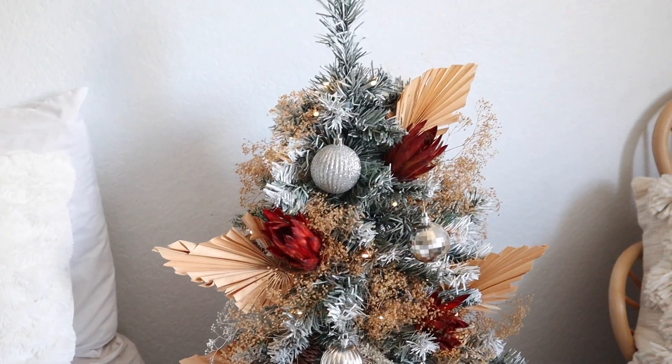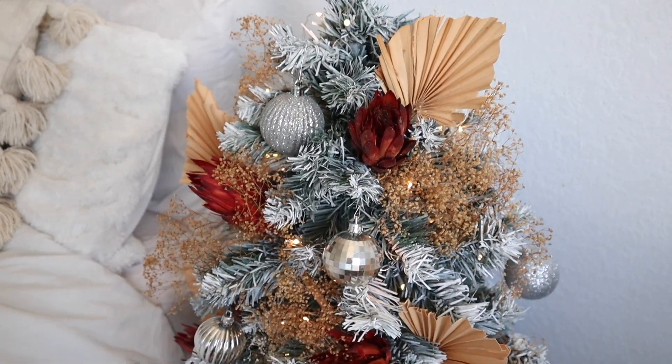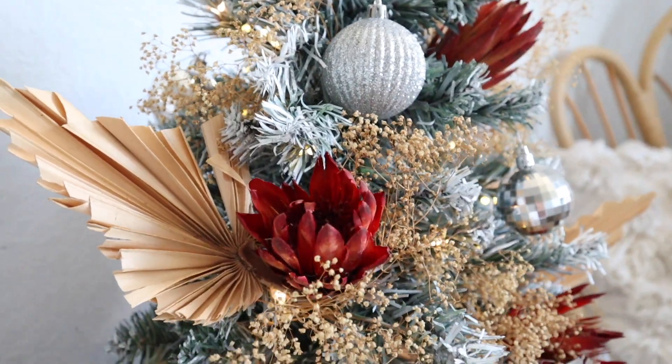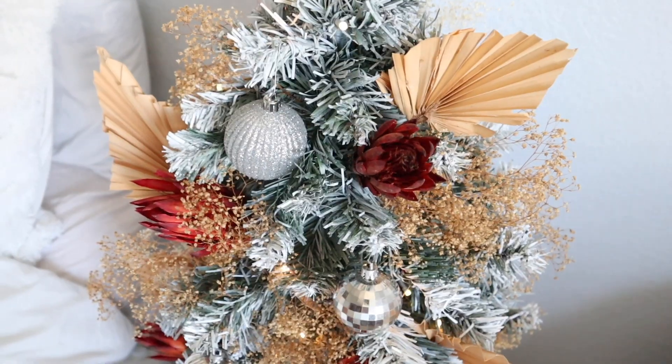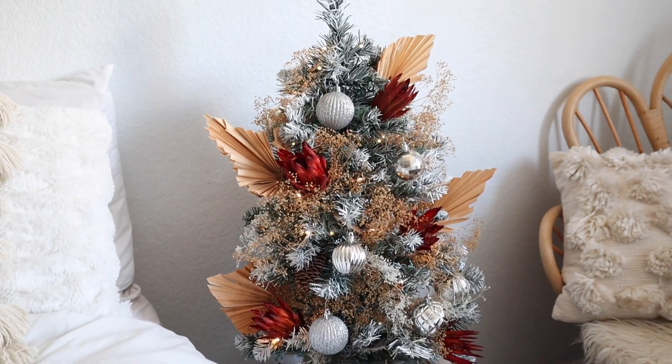There we go — the lights are on! All right, that is it for this quick little improv tutorial. I hope you guys enjoyed it. This was super fun to make and it is super unique and different and I just love it. Super fun — I will talk to you guys all in my next video, bye!